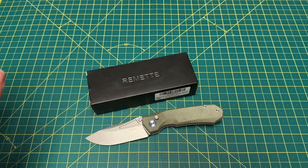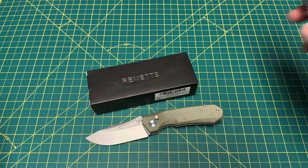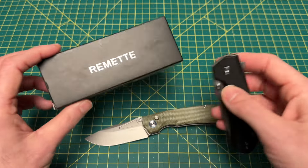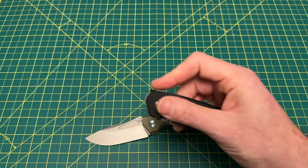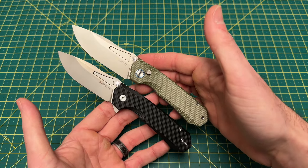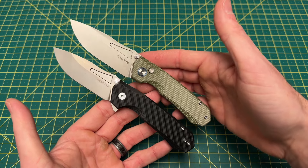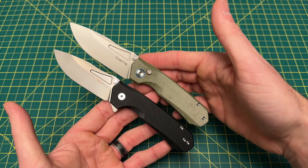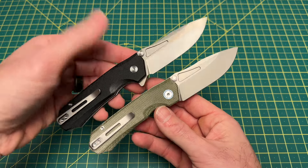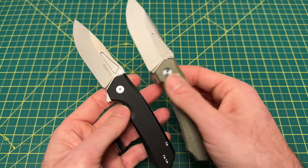So what Remet did was they brought out this guy right here. This here is the liner lock version of the Remet Rhinoceros, and it is available now. As you can see, it's really the exact same knife — the only difference is a flipper and liner lock instead.